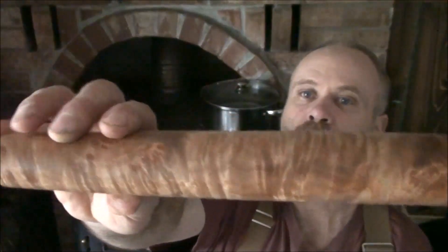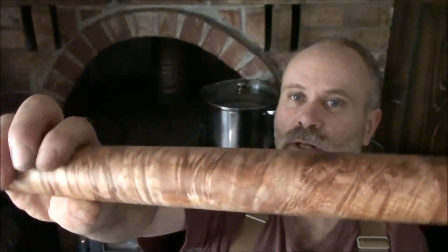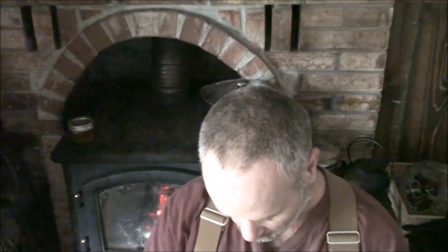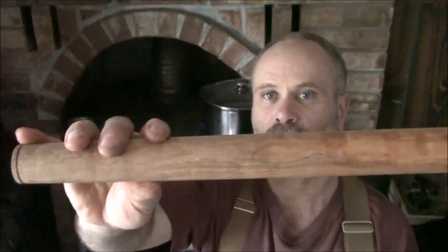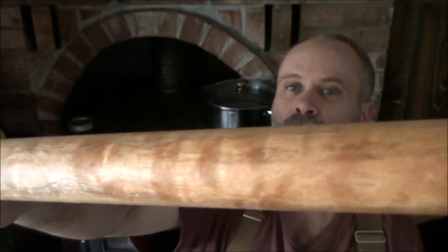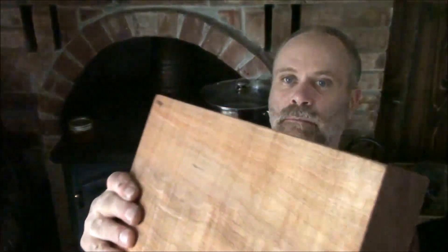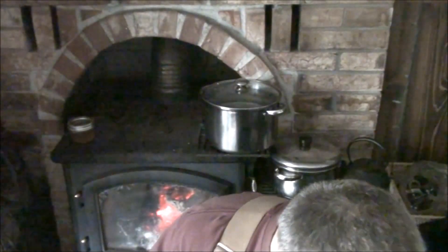I have a maple French style rolling pin here and I finish this off with the same finish that I use for all the rolling pins that I build. Here's a longer one made out of maple lace - it really brings out the wood. And here's a big heavy thick cutting board that's finished up the same way.